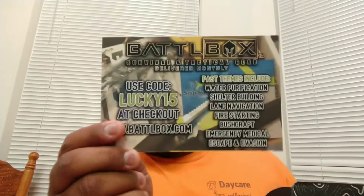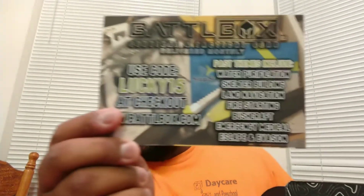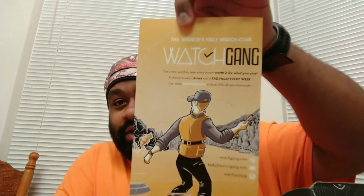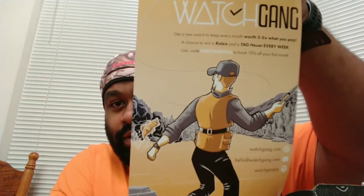We got the Lucky Tackle Box flag sticker, a card that shows what's in the box and how much everything retails for, a little thank-you letter — there's the front and back if you want to pause to read it — and some readable inserts. Their magazine is called Fishhound.